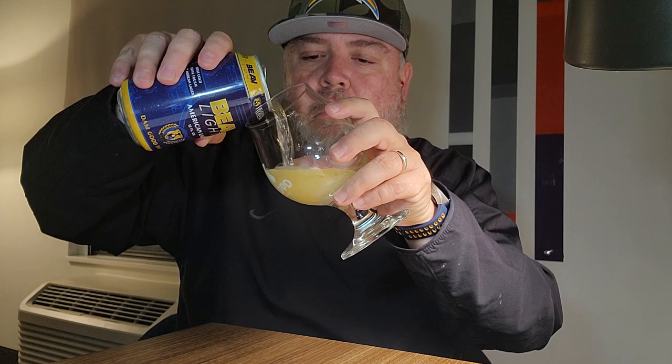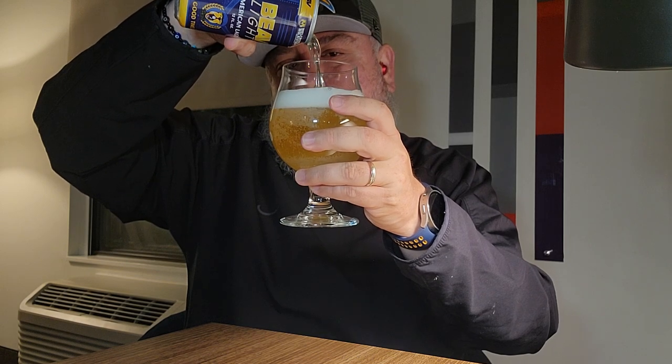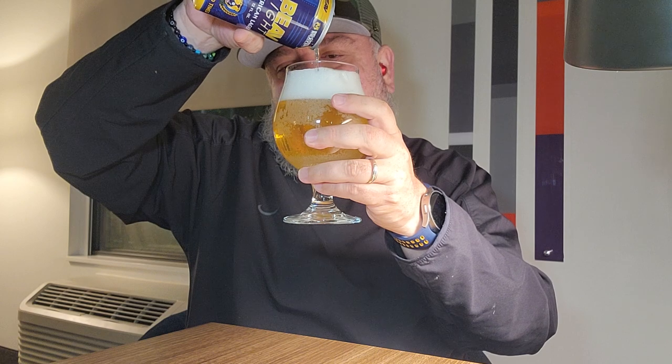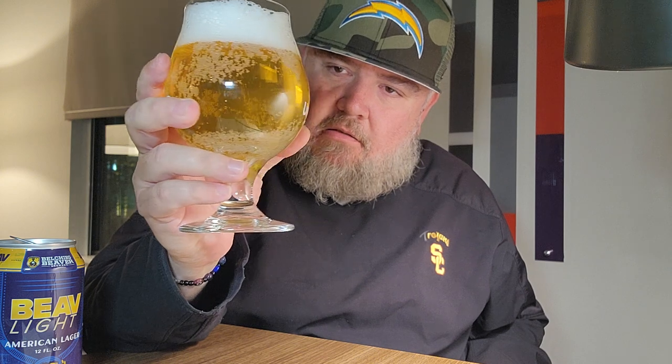Alright, let's jump in and pour it. So what do you see? It is clear. Nice carbonation. Nice aroma — a slight fruity aroma coming from the head there.